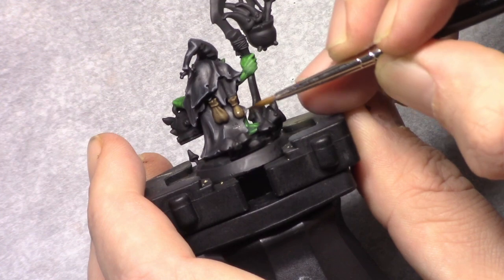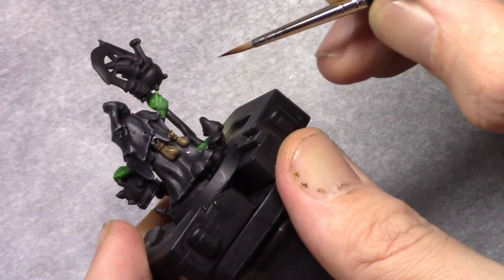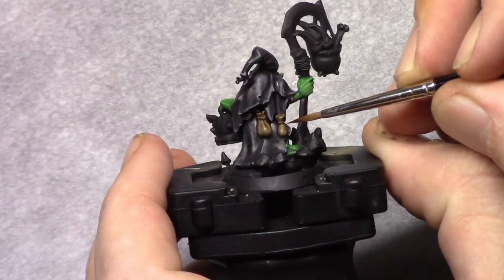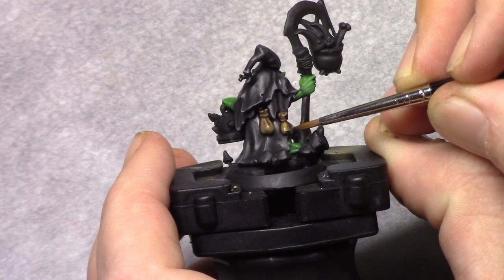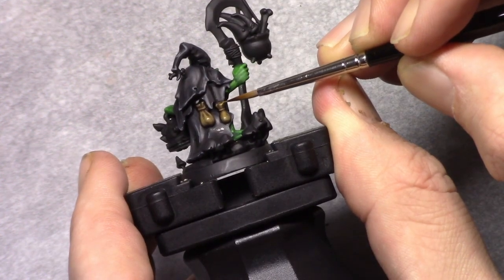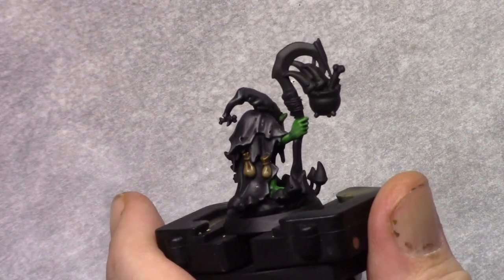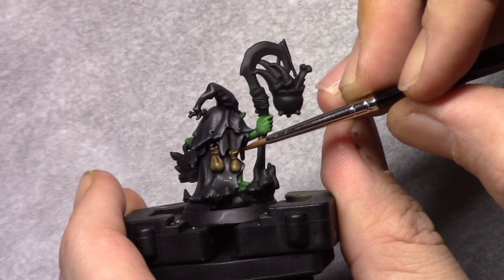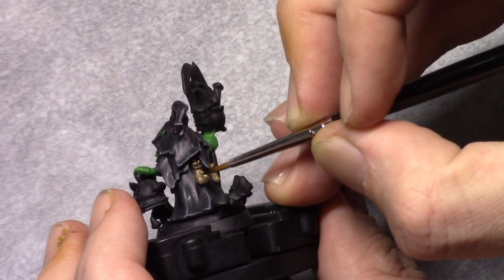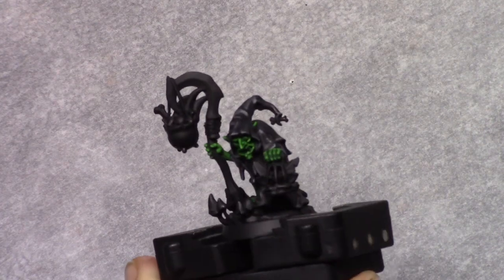I went back to the Earth and applied a first rough highlight to the pouches. I then made a mixture of 1 part Earth and 1 part Desert Yellow and repeated this process, building up the highlight, reinforcing the color and making sure I left little bits of the previous coats visible to build up a transition. I finished this off with a highlight of pure Desert Yellow on the most outer and most visible parts where I wanted the light to focus.